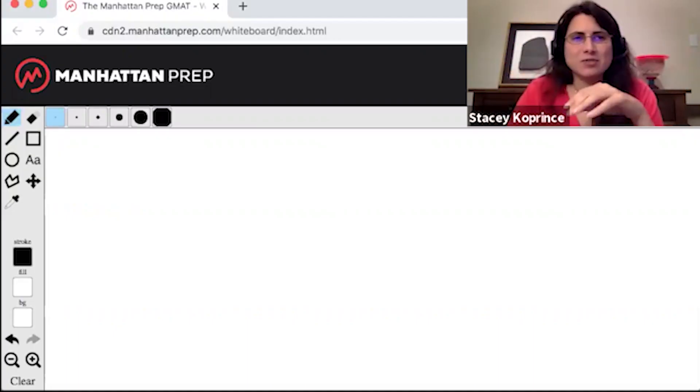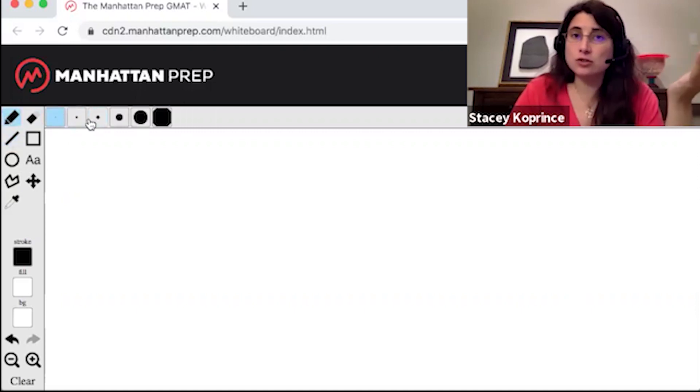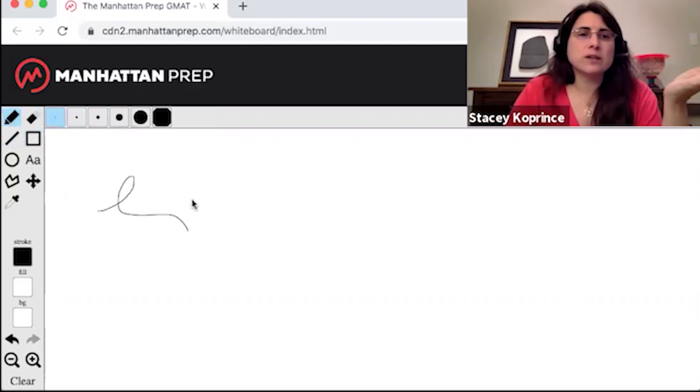So first, let's just take a look at how the online whiteboard works. Here's what it looks like, except for the big MPREP logo at the top. You're going to see a bunch of tools along the left-hand side, and then as you click on the different tools, you'll see this little bar change in terms of the features you're allowed to use. So for the pen tool, which is this very first one right here, it's just a freeform pen tool. You can set how thick you make the line, and it's best set at one of the first two thicknesses. You can also erase stuff.